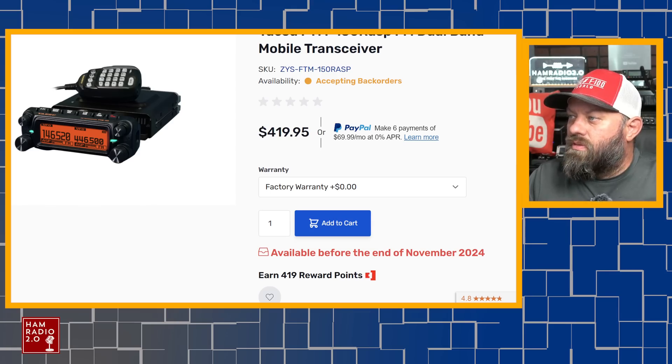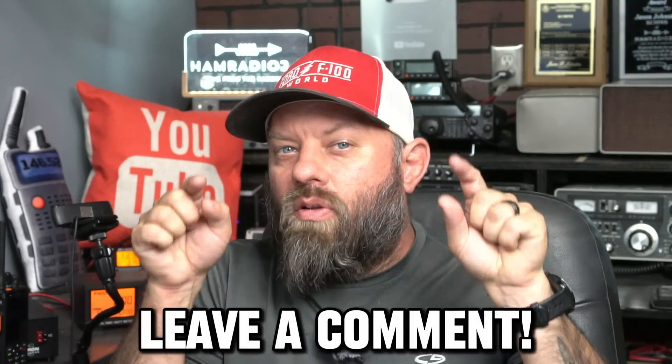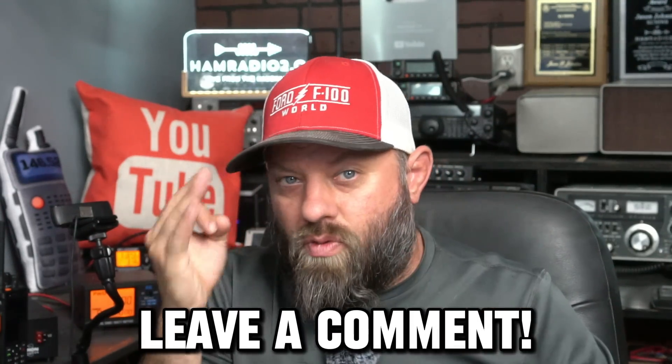So there you go — three brand new radios from Yaesu. Which one might you be interested in, and why are you excited about these? I've said for the last four years, ever since COVID, Yaesu keeps releasing radios. They released five radios from 2020 to 2022 during and after COVID, through the Japanese factory chip fire and all that. They've released two to four new radios in the last year alone. Got some cool stuff coming from Yaesu — put a comment below and let me know what you think, and which one you plan to pick up.